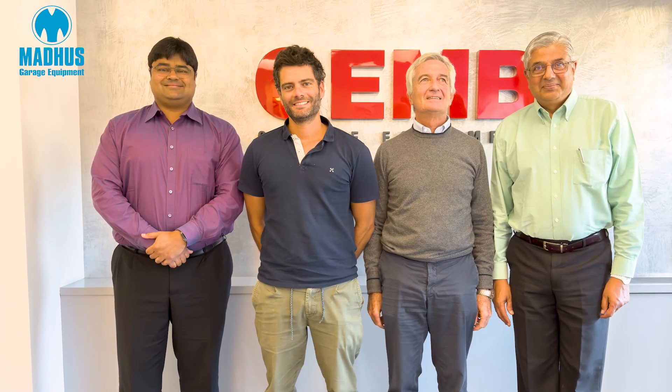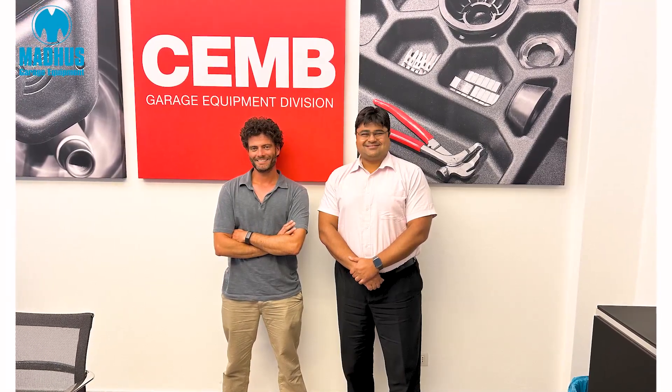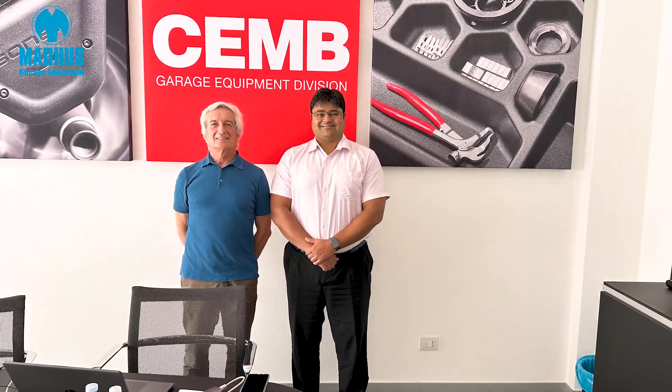Chem is very famous not just for wheel balancing but for all balancing technology, including industrial balancing as well. They have been in Europe for many years, and now Madhu's is proud to partner with Chem and introduce a whole new range of Chem wheel balancers.